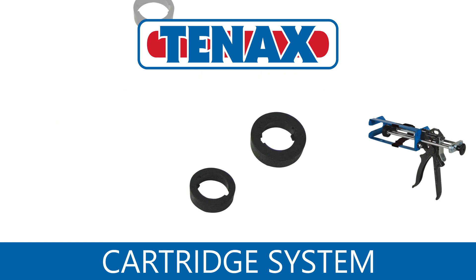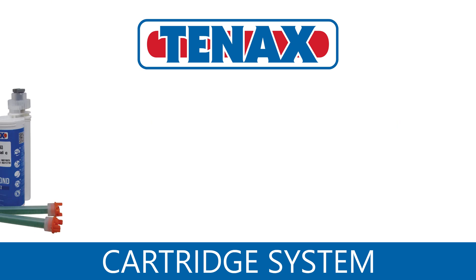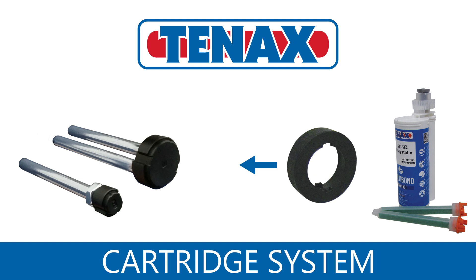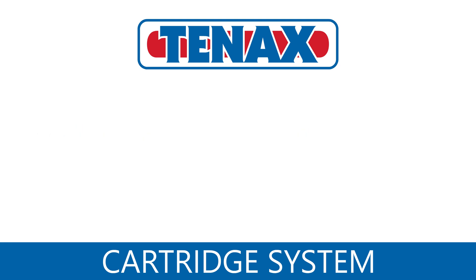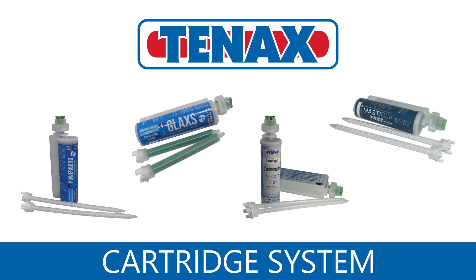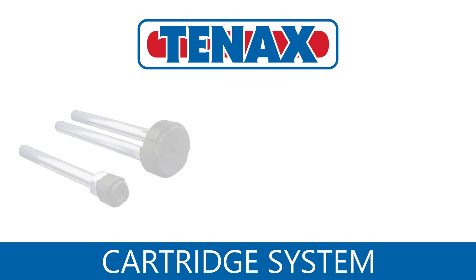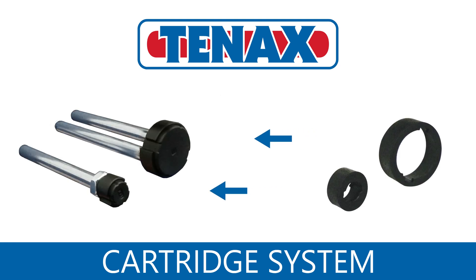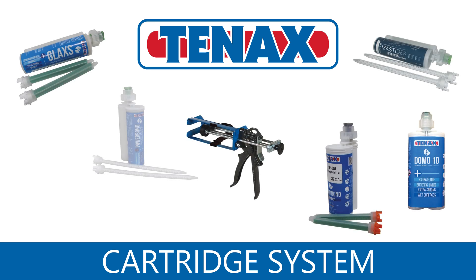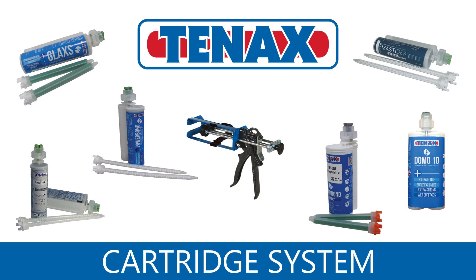Using the cartridge system is simple and easy. For Multibond cartridges, which are 10 to 1, just use the 10 to 1 plunger adapter. Glax, Powerbond, Strongbond, and Masterdeck are all 2 to 1 cartridges. For these, use both of the 2 to 1 plunger adapters. This multi-purpose system lets you use many products without running up costs.